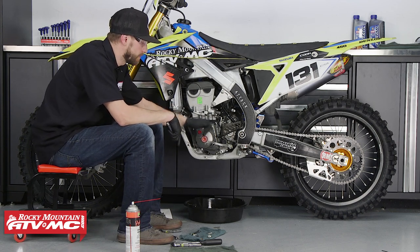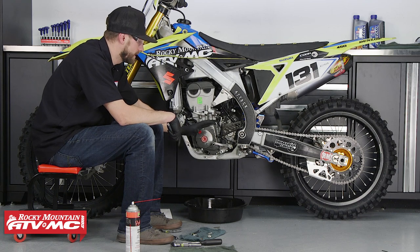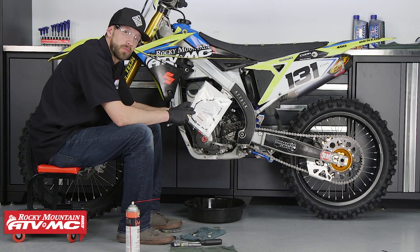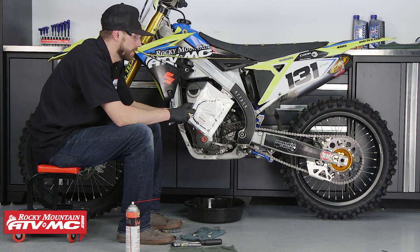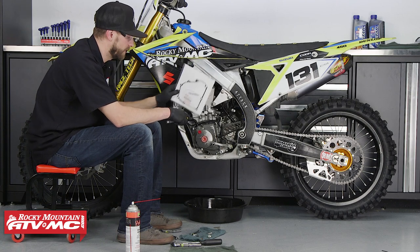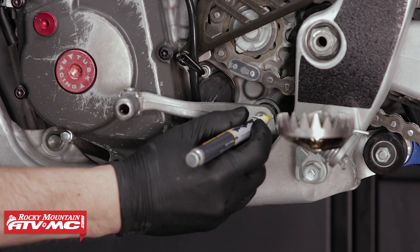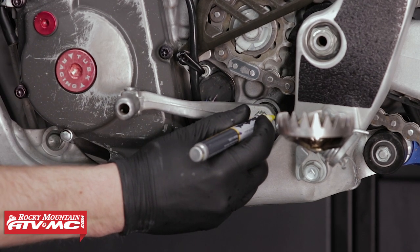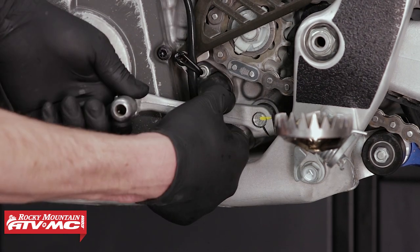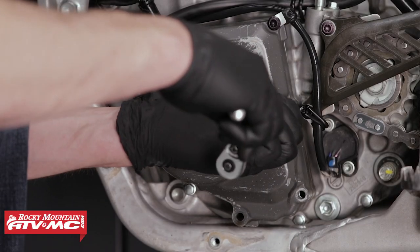The second strainer screen sits beneath the stator cover. To get to it we need to remove the foot shifter as well as the stator cover, and in doing so you will need to replace your stator cover gasket. We have OEM replacements under the OEM diagrams for your year make and model of bike, and we also offer aftermarket replacements. Before we remove the foot shifter we need to index it with a paint pen or marker. Then we can remove the foot shifter and the stator cover.